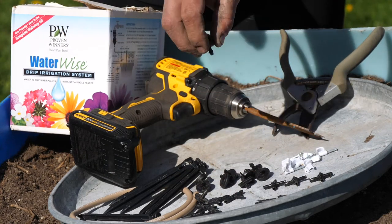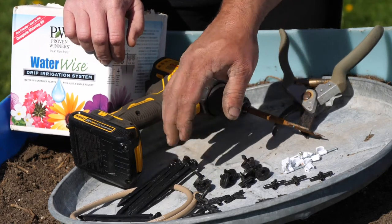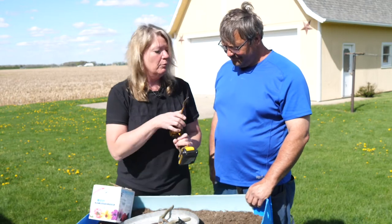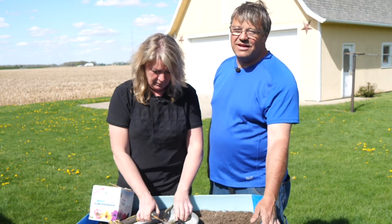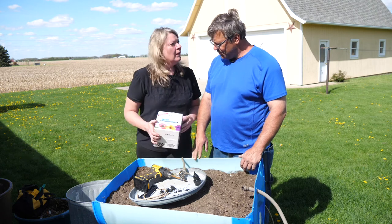And then here are some stakes to hold it in place. A couple other things we need: you'll need a drill — I use the inch-and-three-eighths bit to drill the hole for the adapter to come through — and I found my little snips; we're going to need those to cut the hose. We get a lot in that little kit!